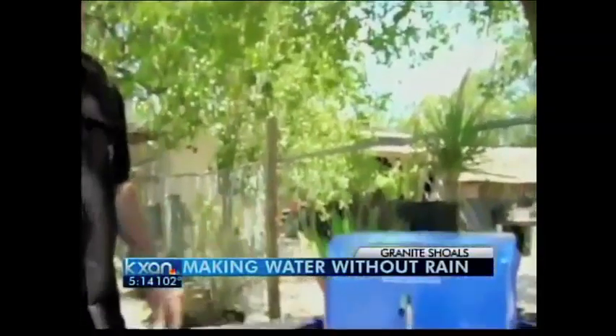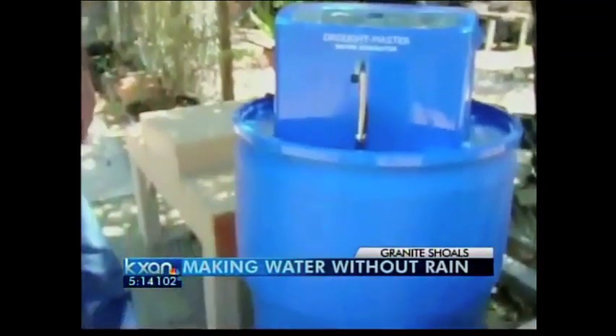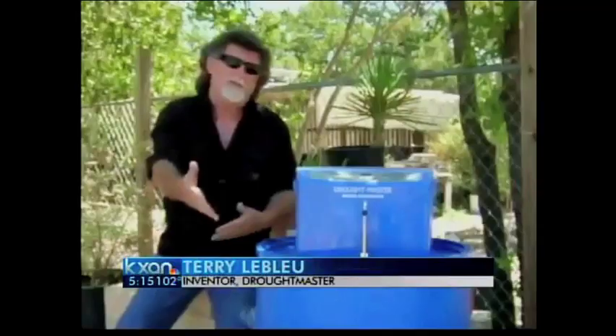Drought doesn't worry Terry LeBlue. He invented and patented this machine. It's called the Drought Master and makes drinkable water out of air. It pulls the air through it, pulls out the moisture, and purifies the air.